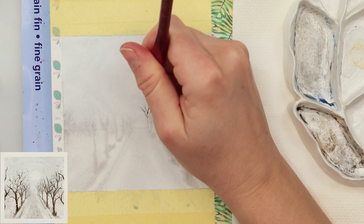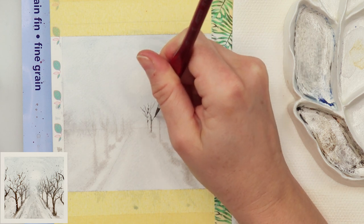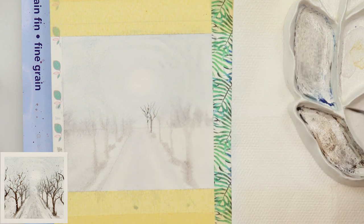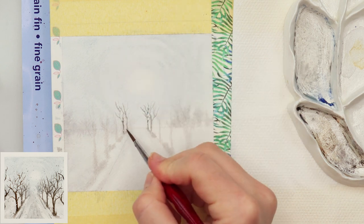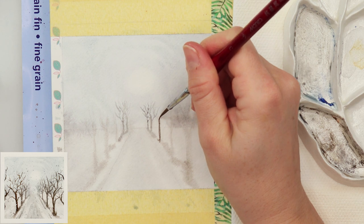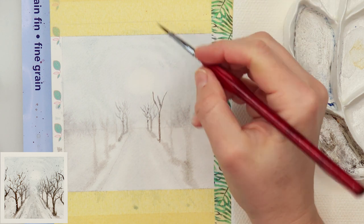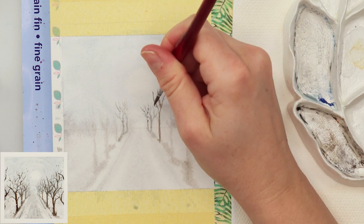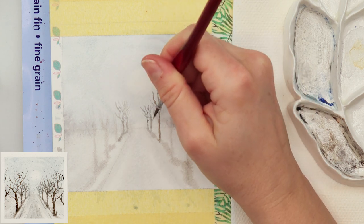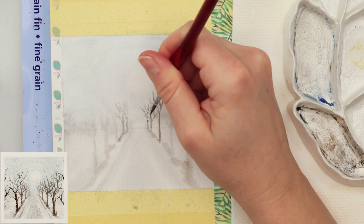When I paint the trees on completely dry paper, those a little further away get more blue and a touch of black to make them bluish — objects further in the distance look a little more blue. The trees closer to us I'll be painting using black and brown with just a touch of blue.